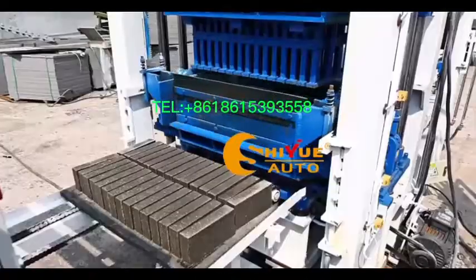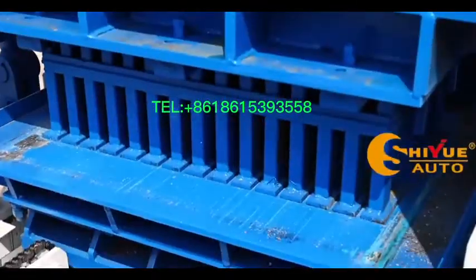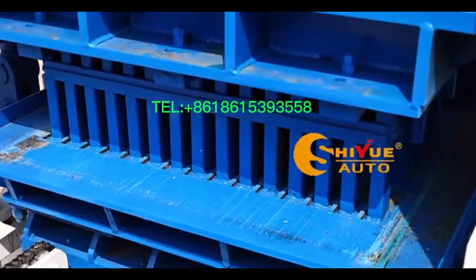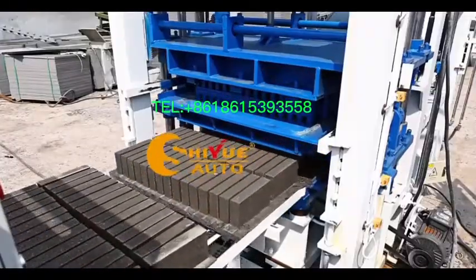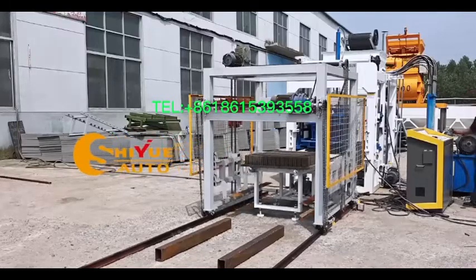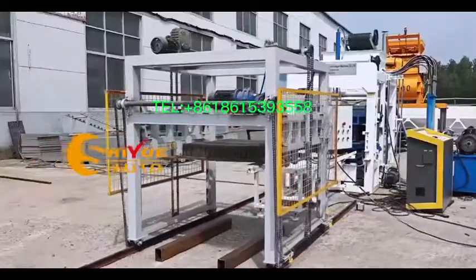It is a practical machine that is simple in structure and artistic in figure. It is especially suitable for the production of standard bricks. It can produce various kinds of paving bricks, hollow bricks, road bricks, etc.